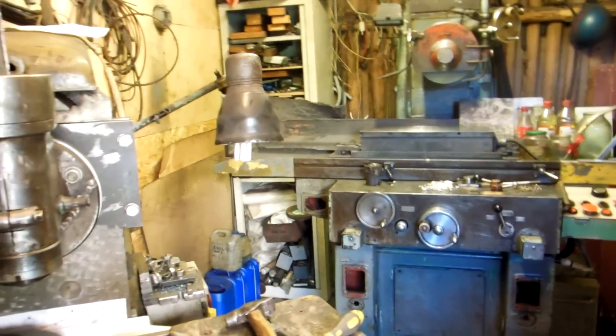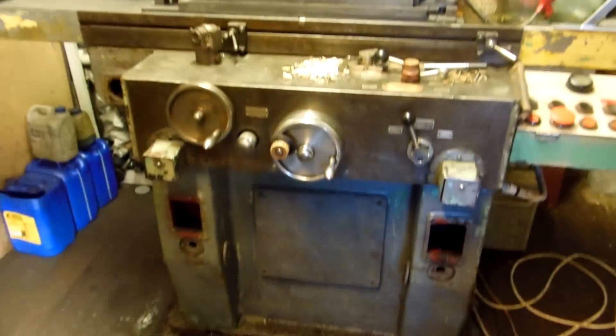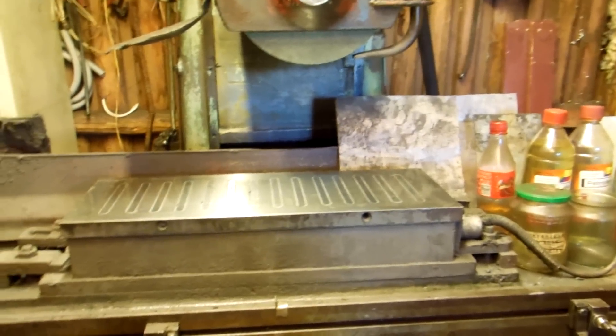Welcome into my factory. Before I pull out this grinder from my workshop, I arrange this.